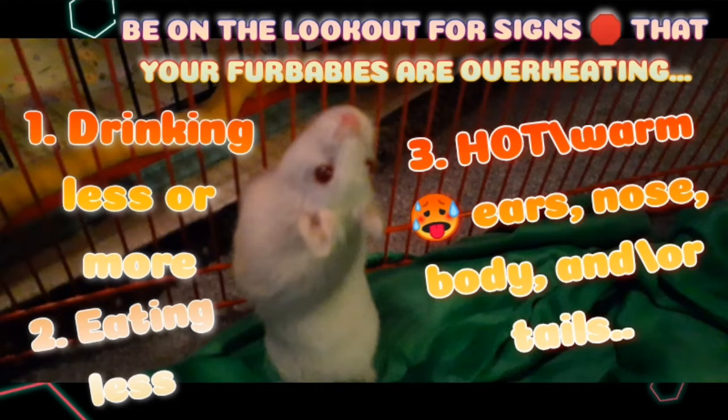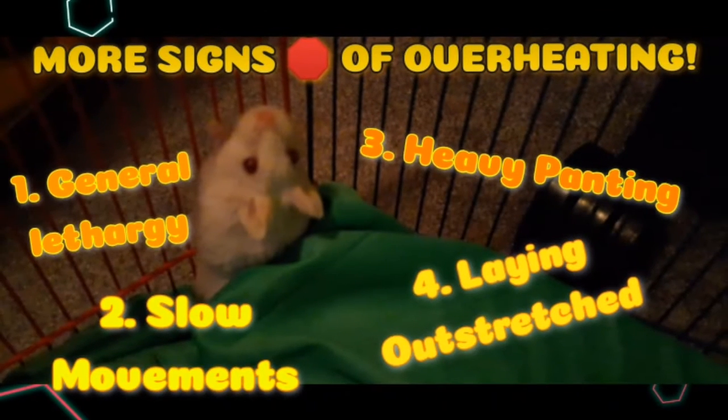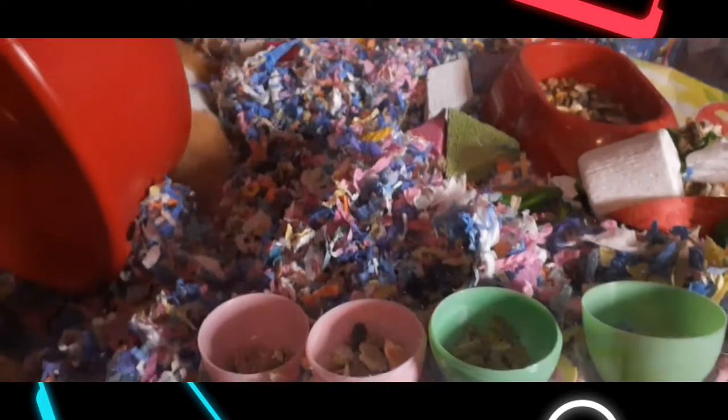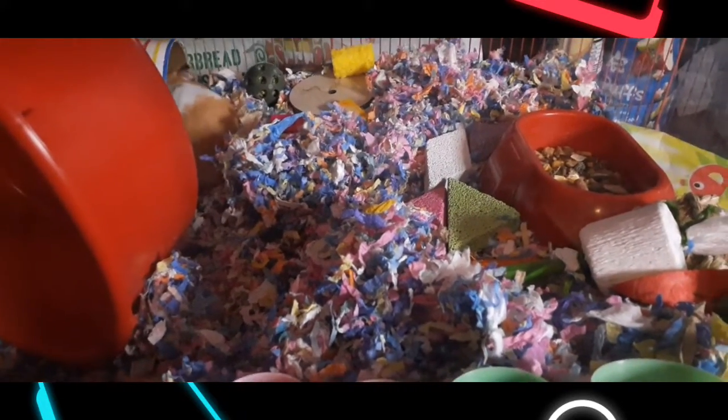Remember to look for signs that your fur baby may be overheating. If they were eating or drinking and then stop, that could be a sign they are overheating. Also remember to look out for hot ears, nose, and paws.